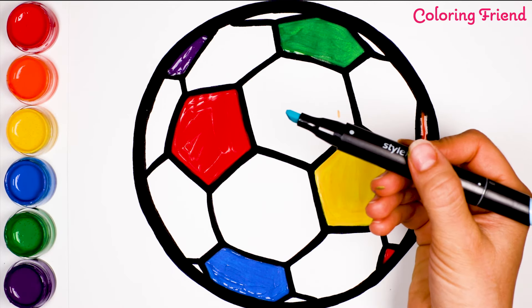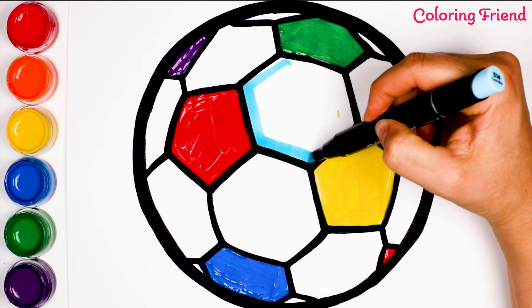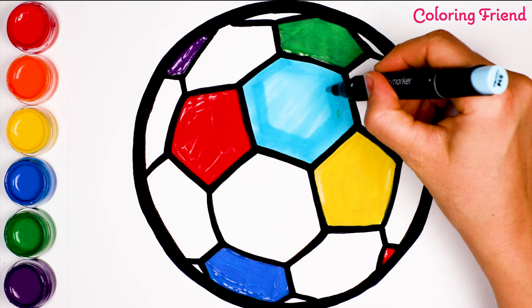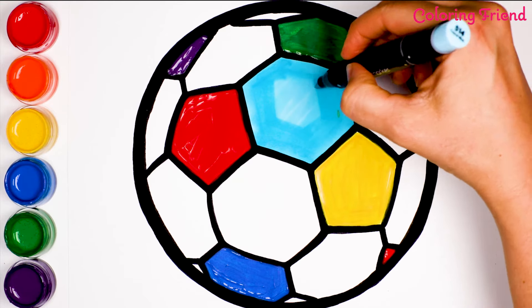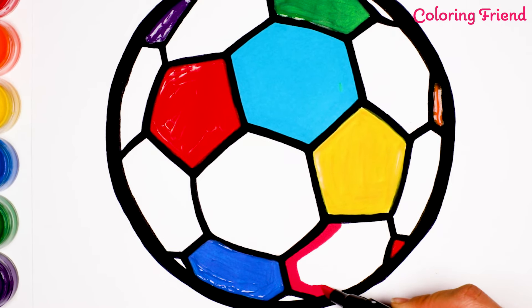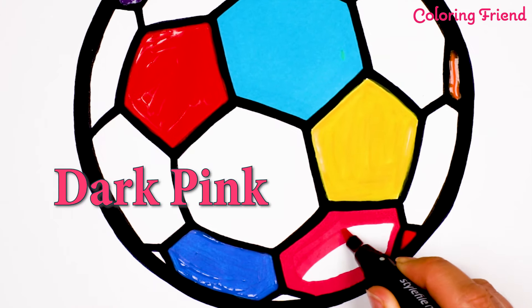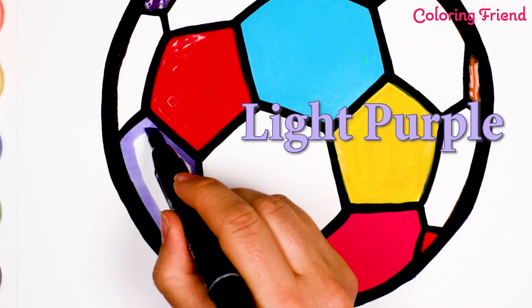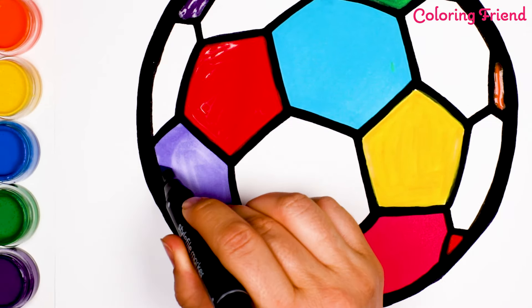Now I'm going to be using a marker to color. Let's use light blue to color this hexagon. This marker is a dark pink. The last marker I'm going to use is light purple. It's also called lavender.